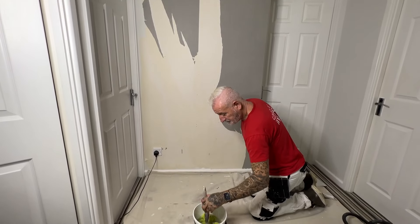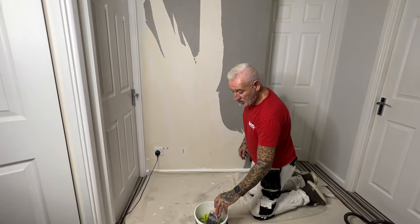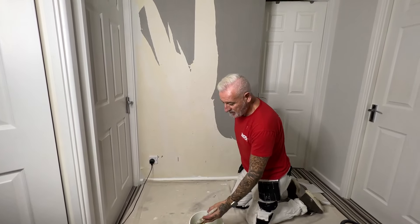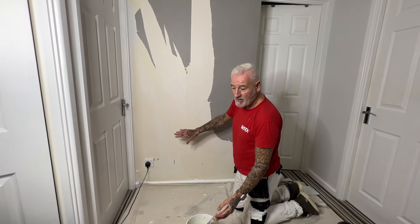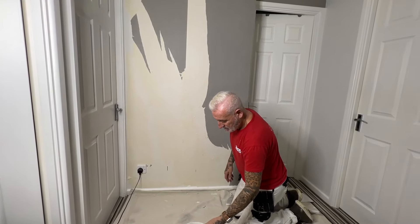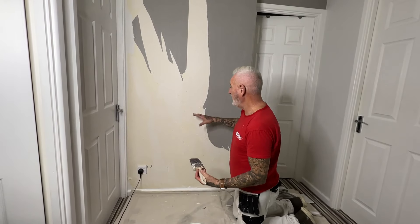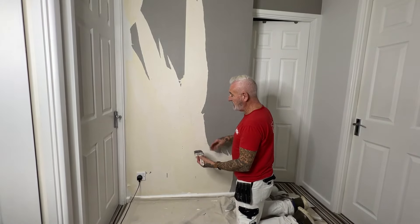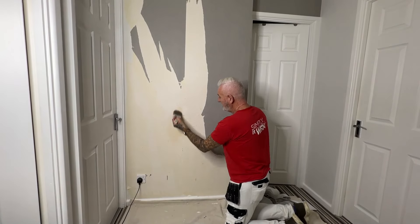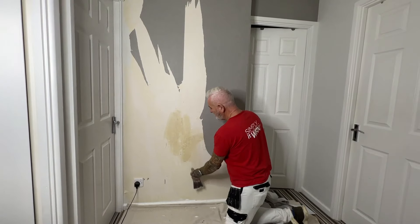Now we've got the backing exposed, you can use a sponge, a cloth, or a brush. Just be wary of electrics — we've got an electric socket with a light plug in here, so don't go anywhere near that with lots of water. Be careful with electrics around water.